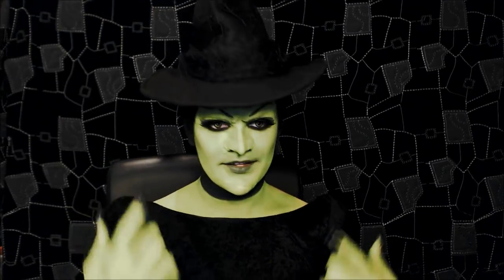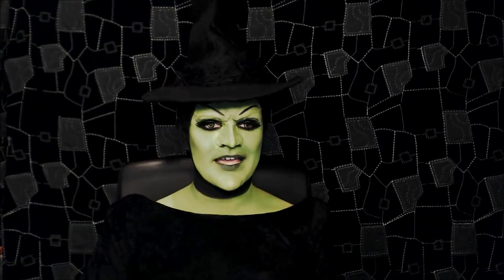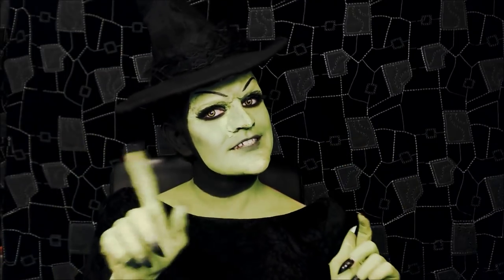A special shout out to Nicholas, who's the one that gave me the idea to do this look — thank you so much. Definitely check out his channel, I'll put the link there, he's an amazing makeup artist. So if you'd like to see how to recreate this look, stay tuned.